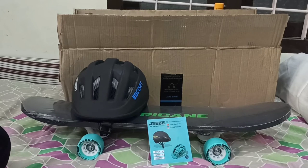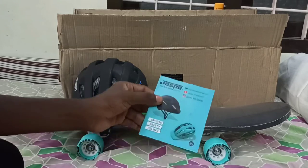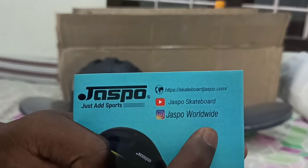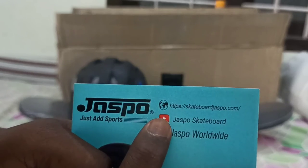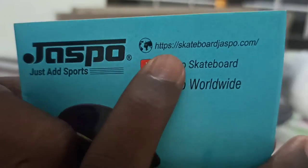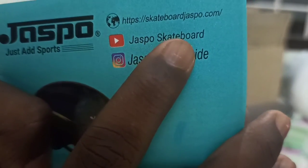How is my brand? 45th grade, 459. It's $900. This is not our Instagram. Jasper World Wide Jasper Skateboard YouTube. Google us on https://skateboardjasper.com.